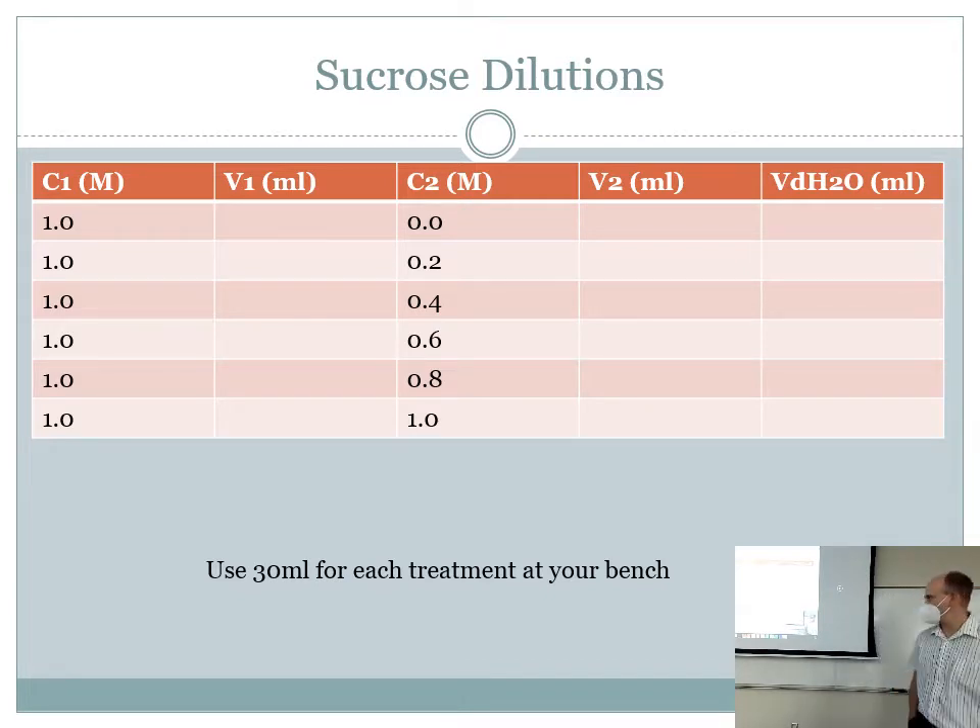We're going to make 30 mL of each concentration using that stock solution. There are places to do all that work on page 31 of your manual. On pages 30 and 31 there's a spot to write your hypothesis, a place for a graphical hypothesis — where you draw a graph of what your data will look like if your hypothesis is supported.